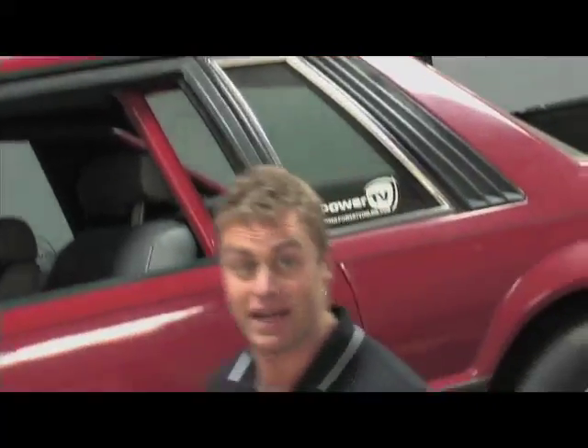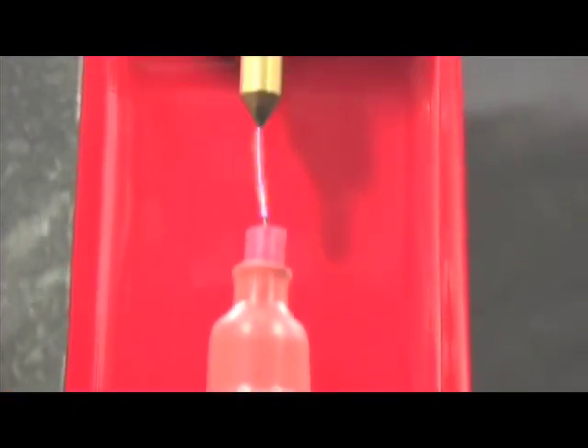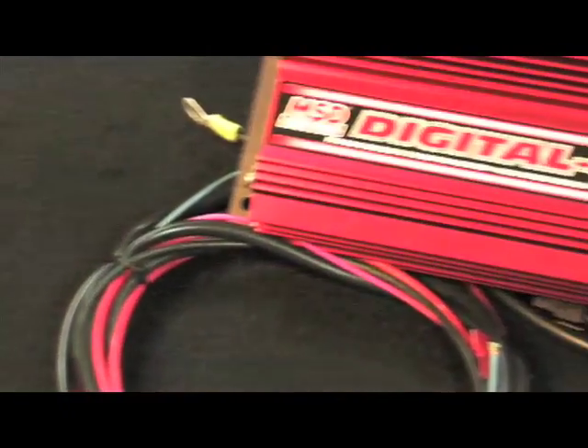Hopefully you now know a little bit more about ignitions, multi-spark, and just how important that spark is to your engine's performance. That's it for Ignition 101. If you need more information, go to the MSD website at msdignition.com — they've got plenty more in-depth information. Till next time, my name's Bucko, thanks for watching Power TV.